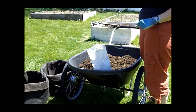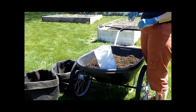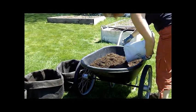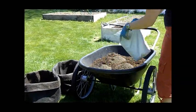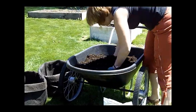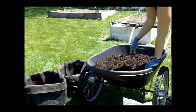Each one of the potato bags holds 60 quarts of soil, but to begin, we only put about 20 quarts in each bag to get started. Once it's all mixed, I'm going to put three inches of soil in each bag.